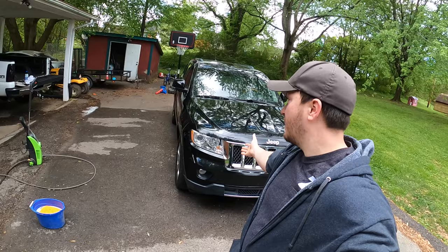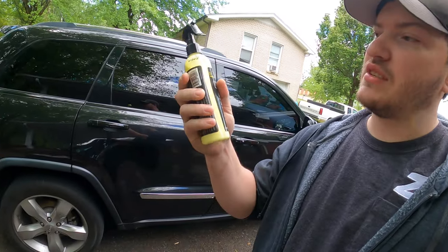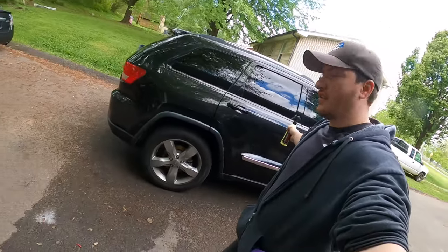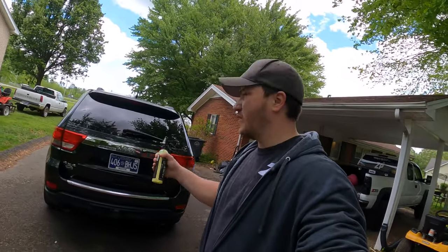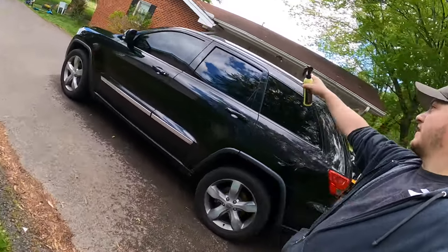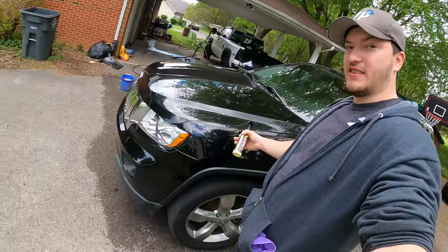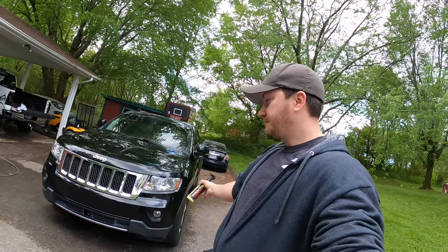Alright guys, car's done — car's all shined up, really really nice, and it was a bit of a workout scrubbing in circles. I feel like I may have used more than I was supposed to, but I barely used any — you can see it was up to here when I started, now it's right here, and I shined the whole thing. I didn't do any of the windows because I'm not sure if you're supposed to wax windows, but I did do all the sides, the roof, the back, the front, and it looks really good and feels smooth as all get out.